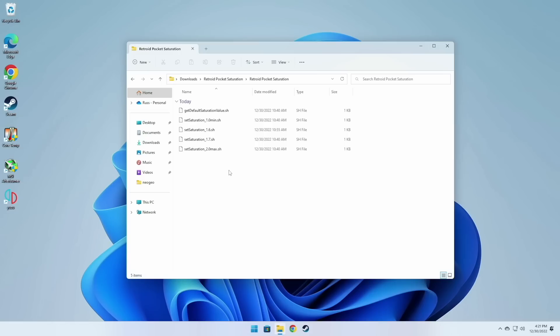Those are the values I recommend, but if you want to try something like 1.4 or 1.8, it's easy to set up too. Just open the shell script in a text editor like Notepad and change the value to whatever you want. That said, I think the provided values are going to be just fine for most people.